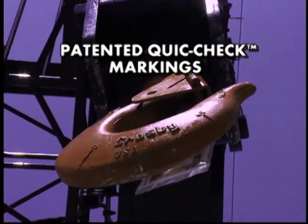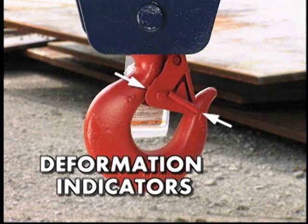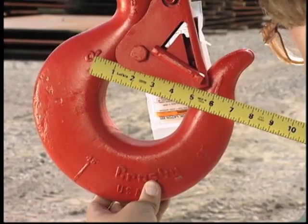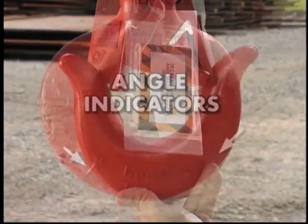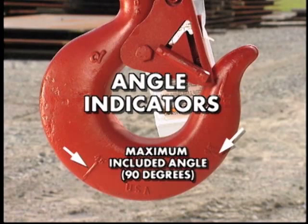Our quick-check markings come in two forms. First, the deformation indicators are strategically placed marks which allow a quick-check measurement to determine if the throat opening has changed, thus indicating abuse or overload. To check, measure the distance between the marks — they should align to either an inch or one-half inch increment on the measurement device. If the measurement does not meet this criteria, the hook should be inspected for possible damage. The second set of quick-check marks are angle indicators, which indicate the maximum included angle allowed between two sling legs and the hook, and provide the opportunity to approximate other included angles.